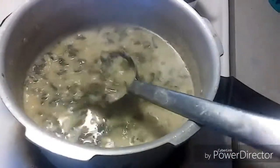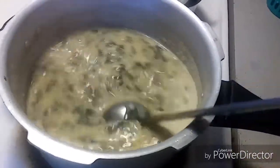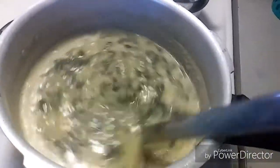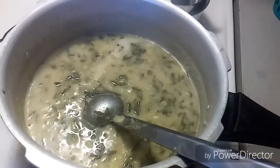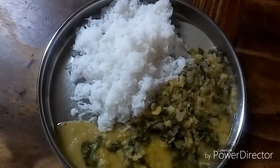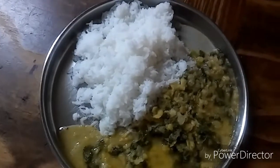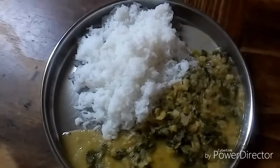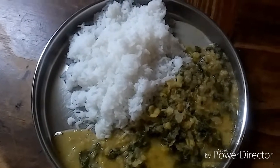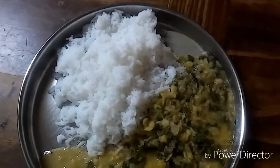Now it's been more than 15 minutes — let's switch off. The curry is all done. This is the consistency you should get. Basale soppu dal or spinach dal is ready — serve hot with rice! It's so yummy, please do try it and leave a like. Share your feedback, and thank you for watching!